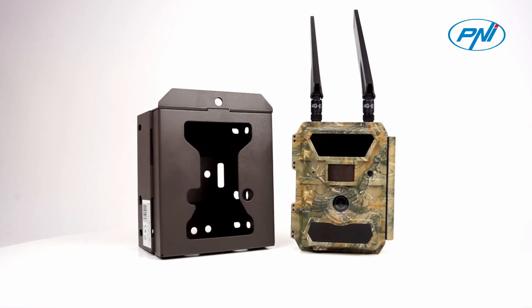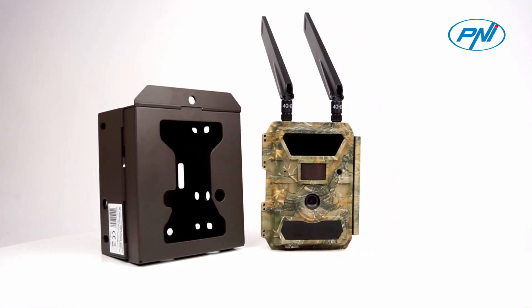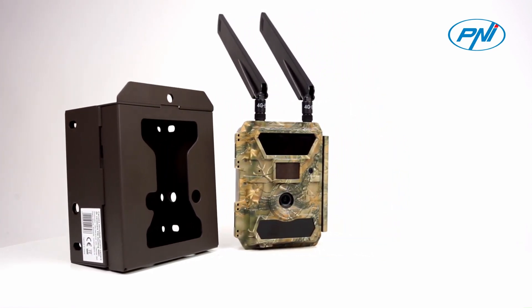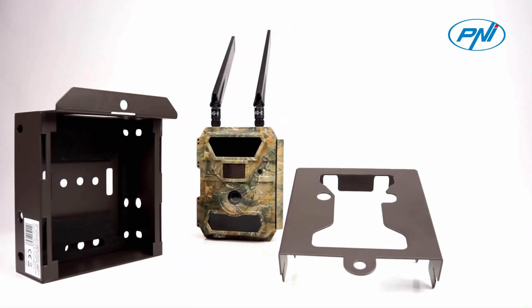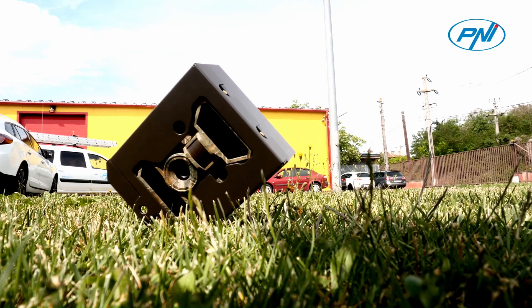The hunting camera safety case is specially designed to protect the PNI Hunting 400C hunting camera model. The case is designed to protect the camera from mechanical shock, bumps, falls, or other unpleasant events.